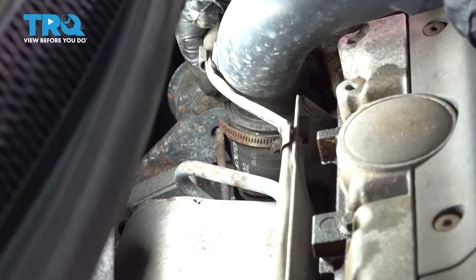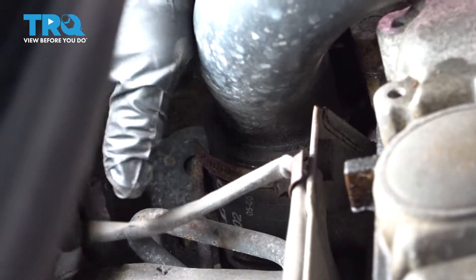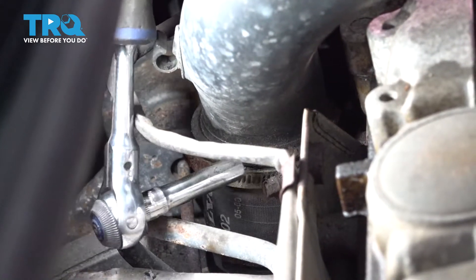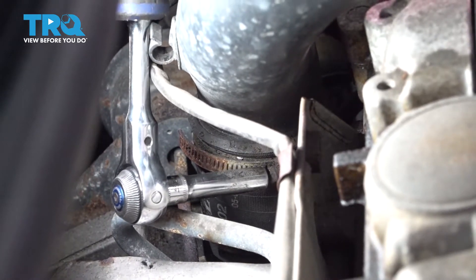Now we're going to take off the air crossover tube to the turbo. Just move this little wire out of the way, and I'm going to loosen up the clamp with a 7-millimeter socket or a flathead screwdriver so I can pull this right out of the way.